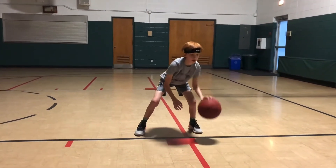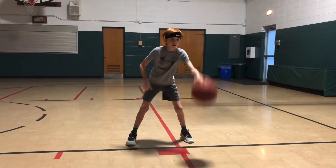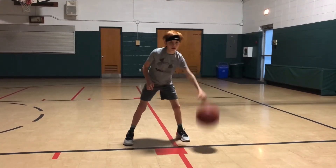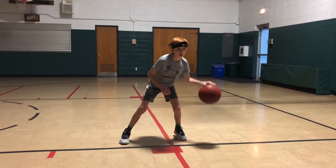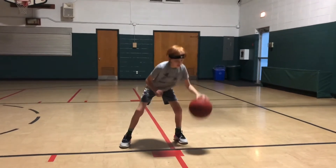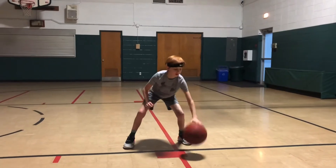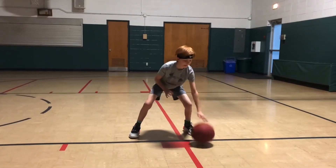Let's switch over to the left hand. We're going to go left hand pound dribble first, then machine gun. This is tough because you can see Jackson's using his weaker hand here. He spends a lot of time working on his left, so it just shows you've got to put a lot of effort in to develop that weak hand.